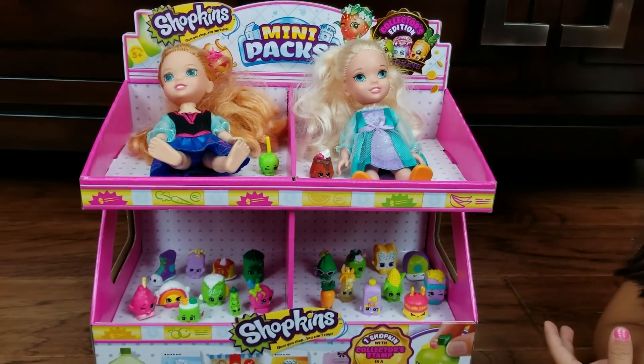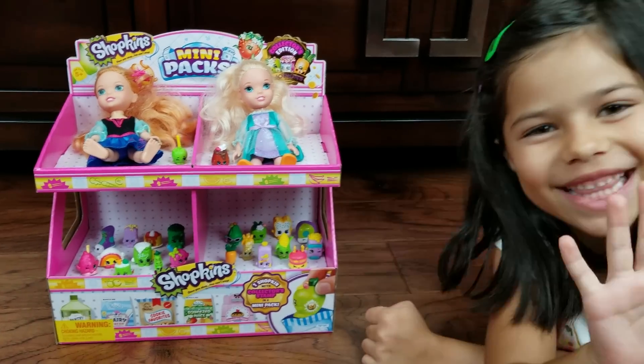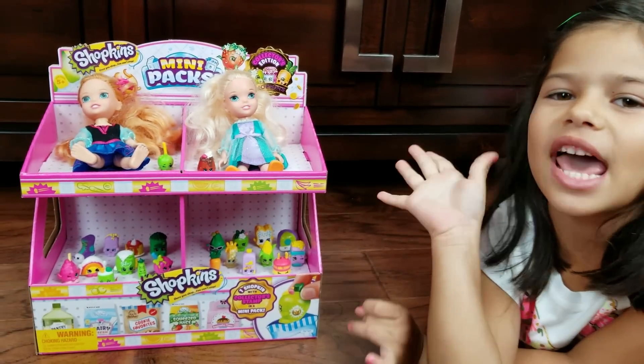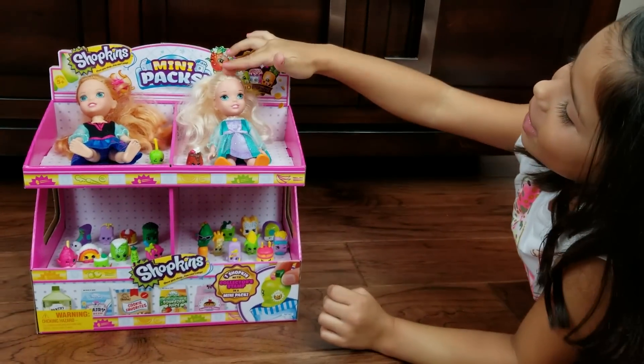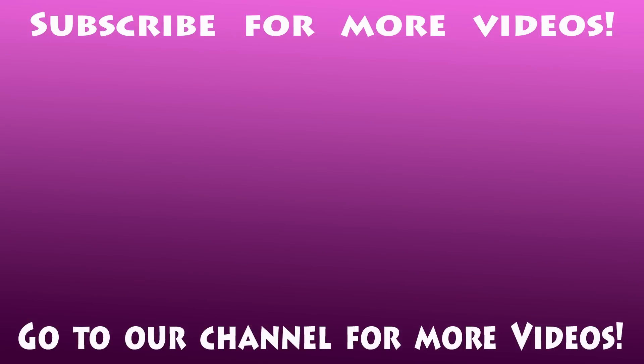Okay, bye everybody! I hope you enjoyed this video. Bye! I hope you play nicely with the Shopkins. And be thankful. Bye! For more videos, go to our channel and subscribe. Bye!